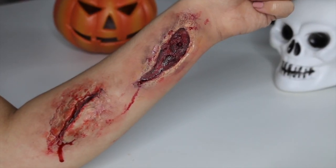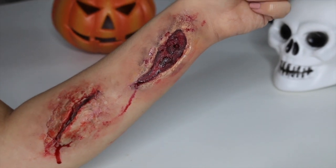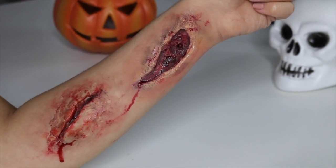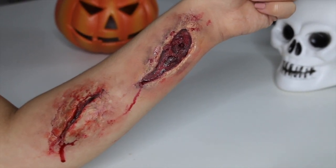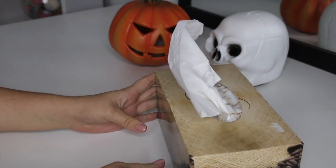Hello guys, so in today's video I am going to show you how to create this very simple wound using special effects makeup. If you want to see how I achieved it, then just keep watching.